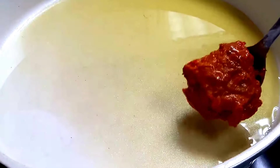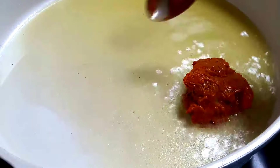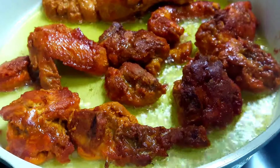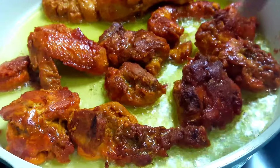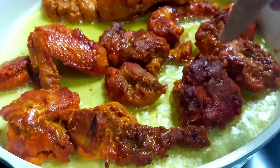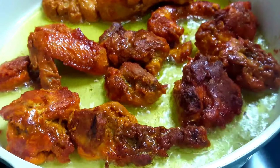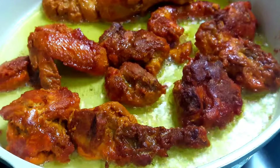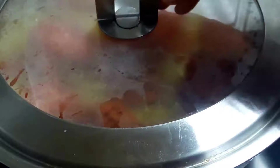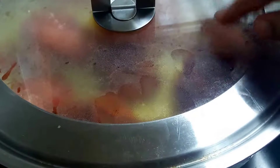My oil is on medium to low flame and I am adding all the chicken to it. The important tip in this recipe is that I am not touching the chicken after putting it in the oil, because it will lose its crust and the coating will come off. My gas is on low and I am lightly covering the chicken, cooking it until it is done from one side.